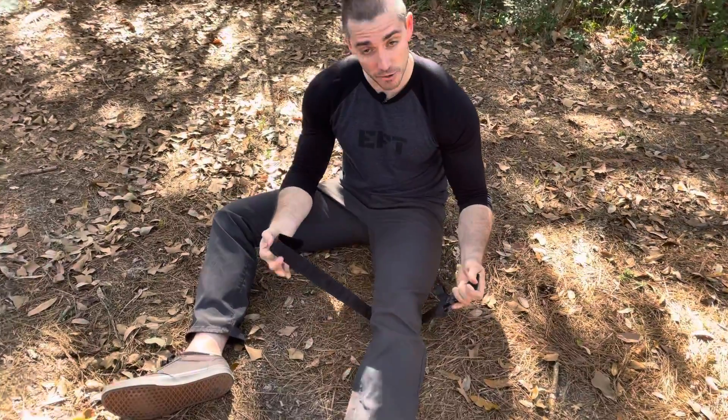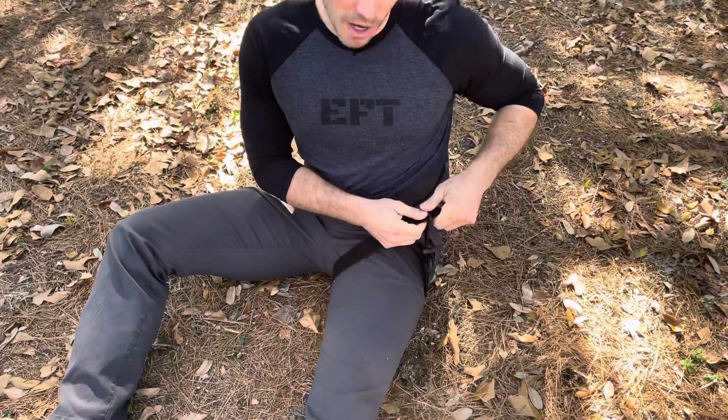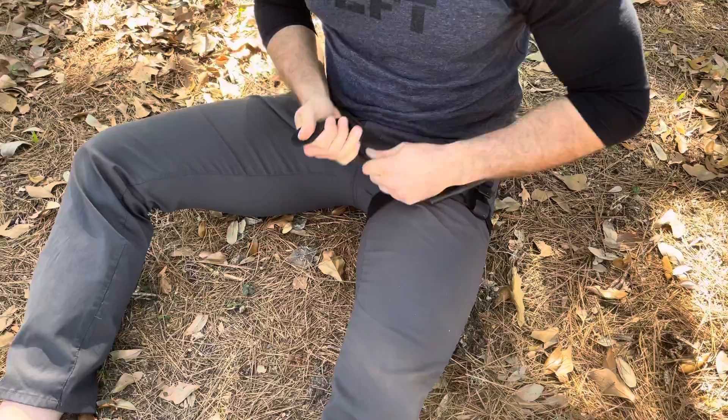Slide the buckle underneath the knee. Shimmy it up as high as you can into the groin area. Make sure nothing is in your pockets — handcuff keys, knives, etc.